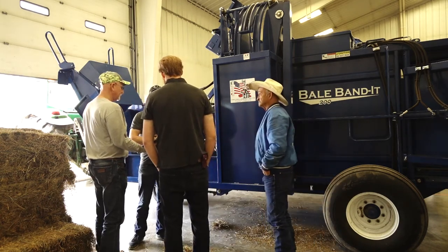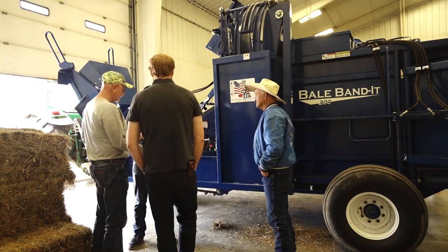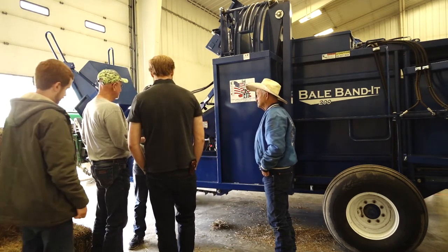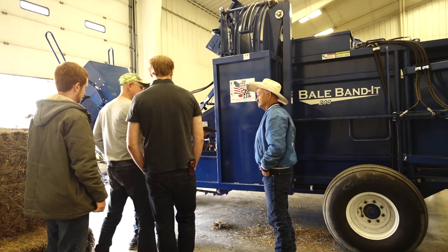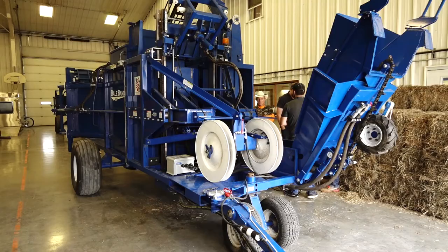Is there anything really to see until it gets to 21? I almost want to mess it up and have them tuck it for me. You want to have some fun with that? Ha ha ha!